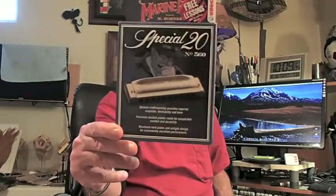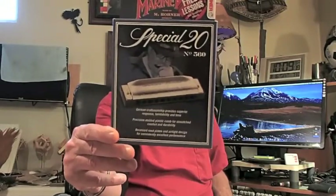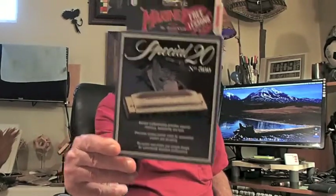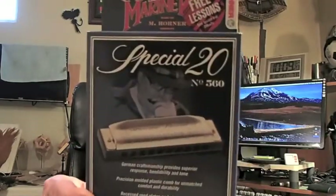Right off the get-go, let me get this straightened out. My most favorite harmonica on the whole face of this planet is right here — I own all keys of this harp. It's called a Special 20 made by Hohner, made in Germany. It's got a picture of John Popper on the box — great harpist from that group Blues Traveler.